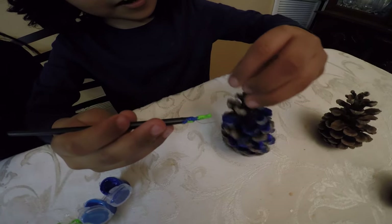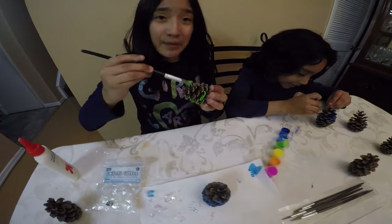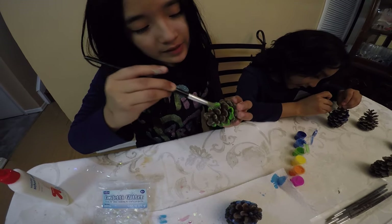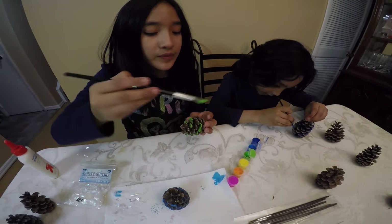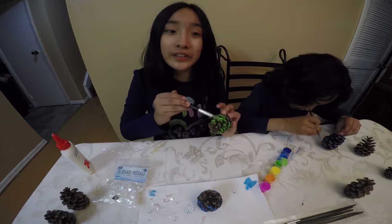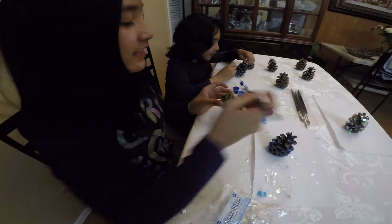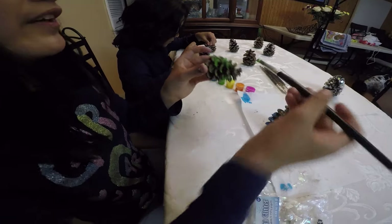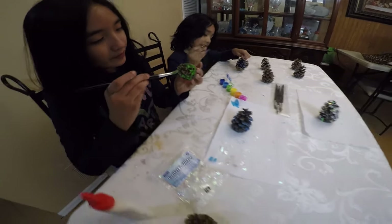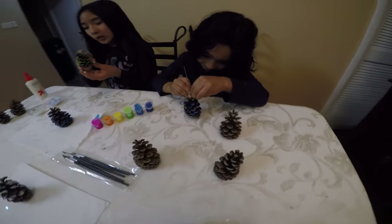You're choosing green like me? Yeah, I'm going to make a rainbow. I'm going to make a rainbow one! A rainbow pine cone? That's epic! My favorite second color is green, that's why I'm doing green. My color is orange. So your second color is orange? I like blue and orange. Blue and orange — nice.